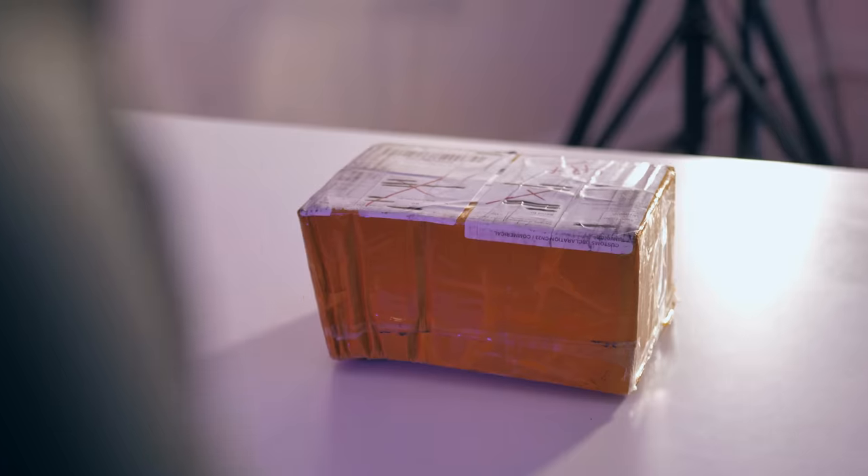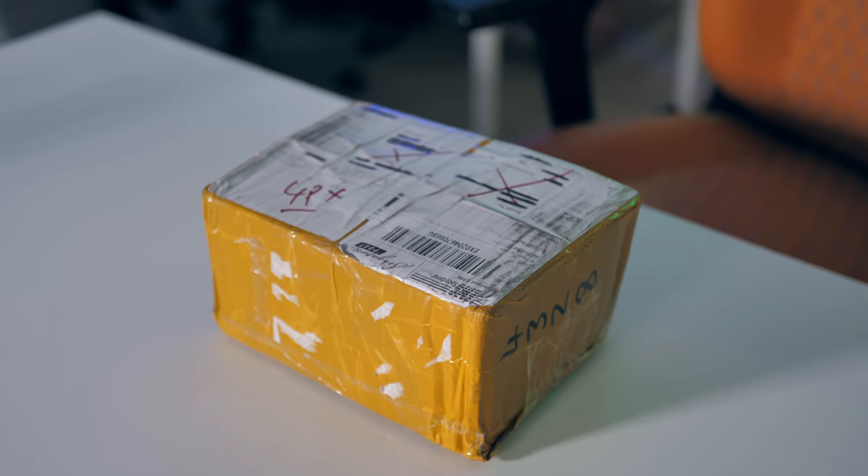Okay guys, today we've got a bit of a world exclusive. You've never seen the content of this box. This is sent over as a top secret package from Doogee, and apparently it is indicative of the next generation of smartphones. Let's crack it open.